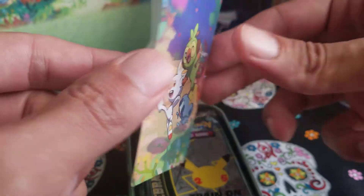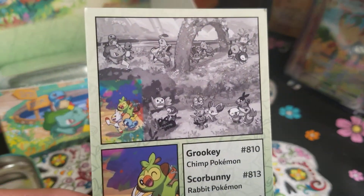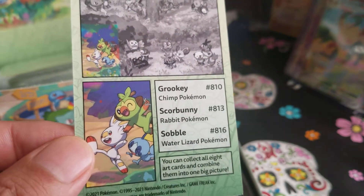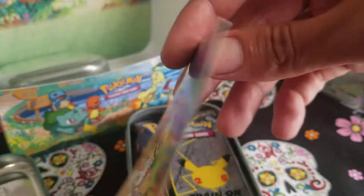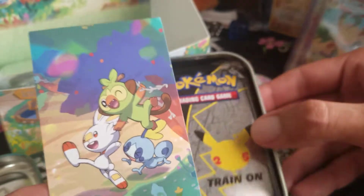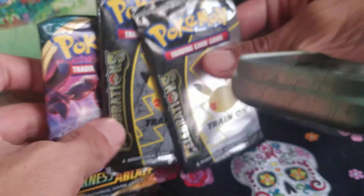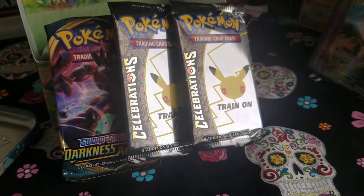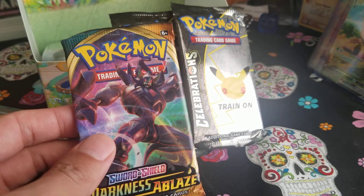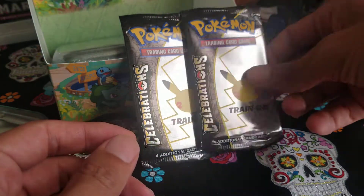We have a cool little card here of the front design, and you can build the whole picture after you get all the cards — that's really cool. I really hope I can get two complete sets: I want one for my sealed collection and one to open on video with you guys. We have a Darkness Ablaze pack, which I think I'm going to start saving from the Celebrations tins and just do a giant Darkness Ablaze opening in the future.